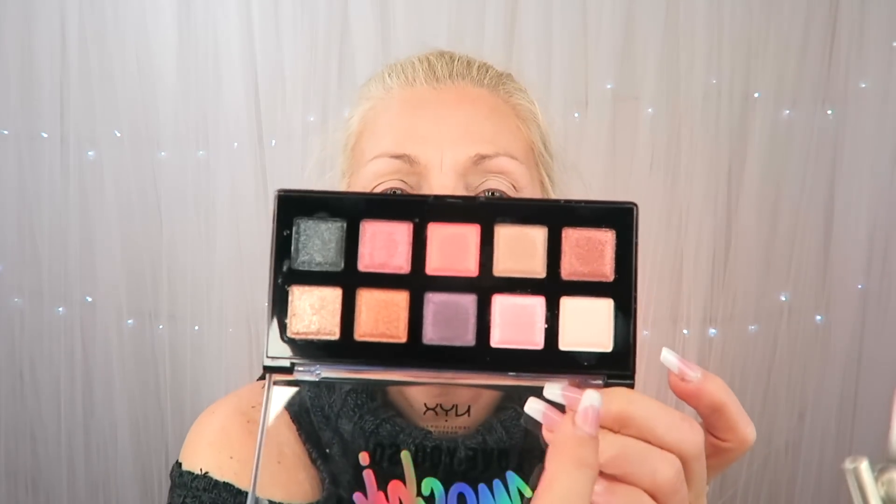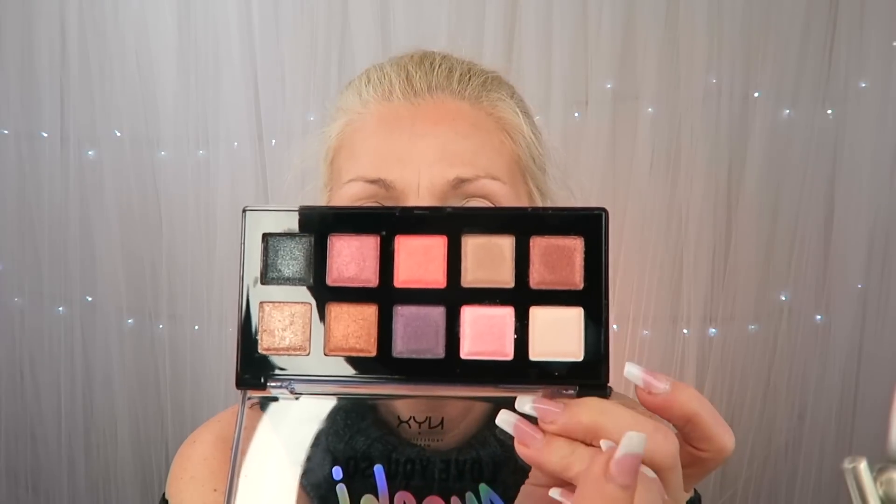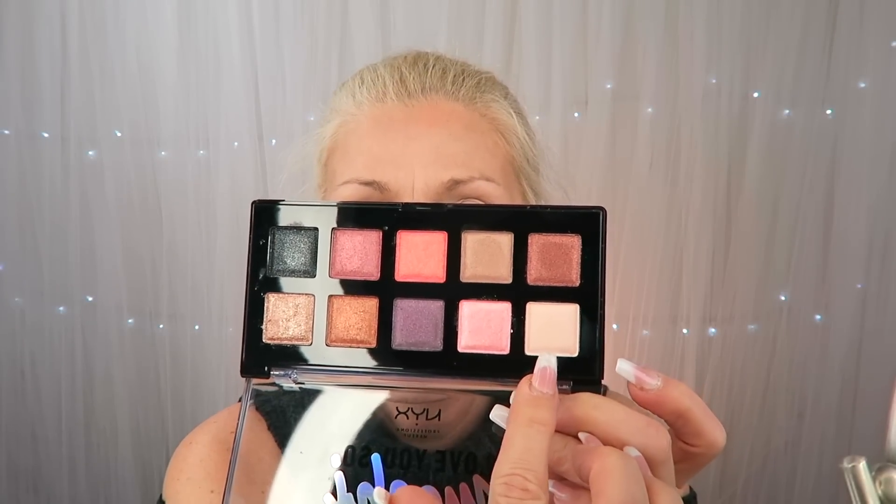Hello everyone, welcome to today's video. We are going to be doing a neutral eye — well, I don't know how neutral it's going to be because this is all sparkles. Using the NYX Love You So Mochi palette, the only one that's not matte shimmer is this one right here. They seem really, really beautiful though, so that's what we're going to do.